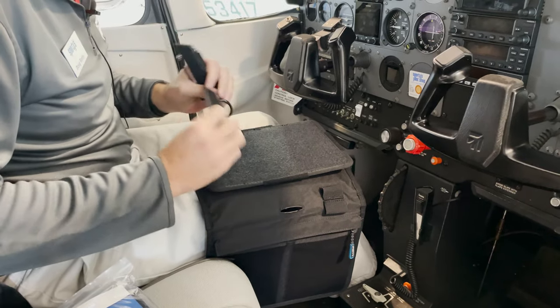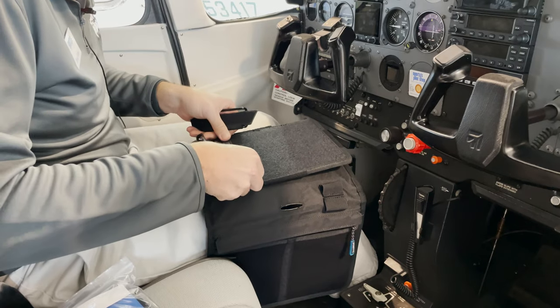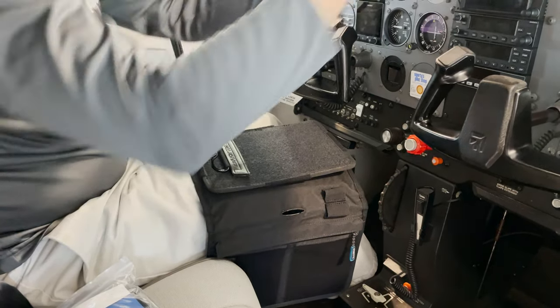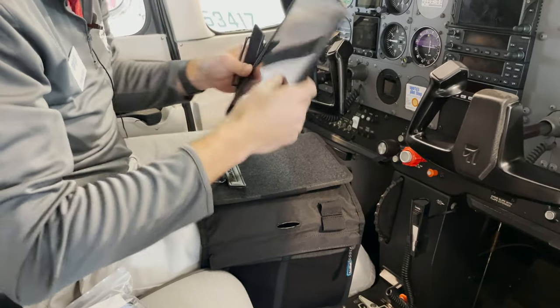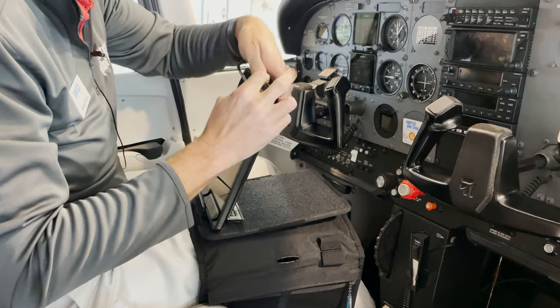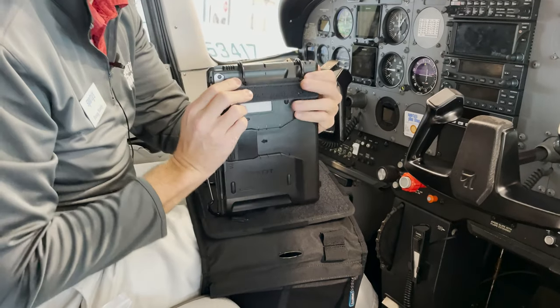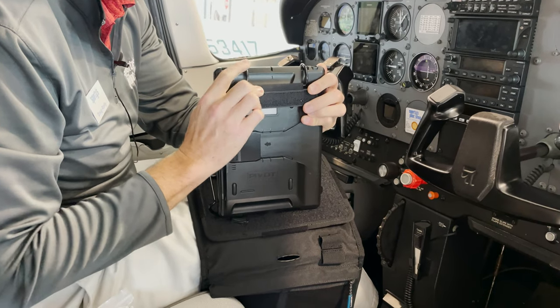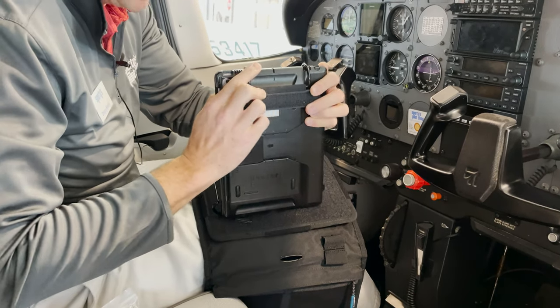What I like to do is take the bottom bracket and line it up at the bottom of the kneeboard and just press it on there. Then I take my iPad and put it into that bracket. The second bracket I put at the top of the iPad and then I pull down on that bracket. See what happens? That elastic is stretched out and that's going to allow it to firmly grasp the iPad.